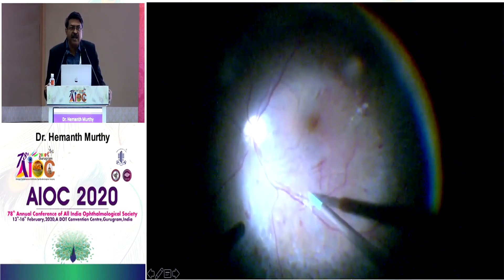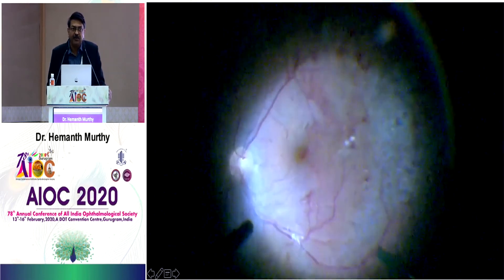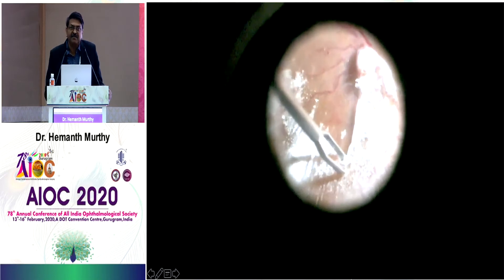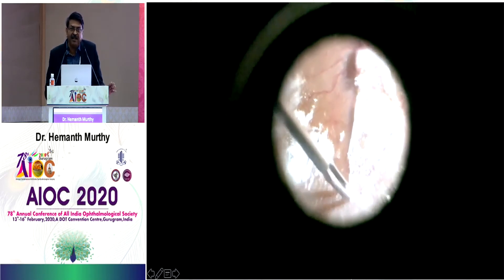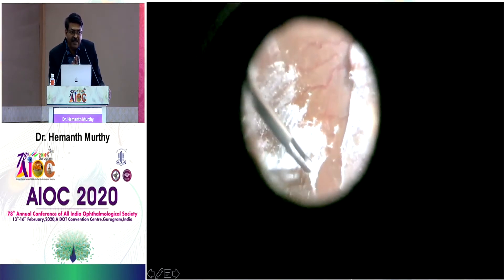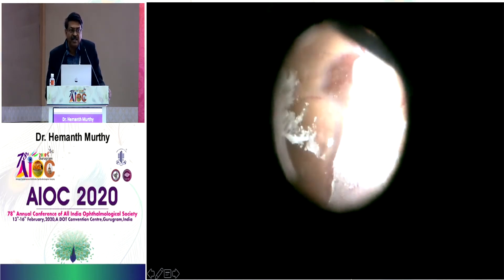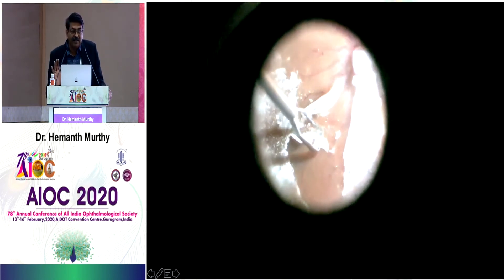This is a patient who had vitreous hemorrhage; I did vitrectomy and at the end of surgery it looked like this. Most of you would say everything looks good, but I stained it with triamcinolone and you can see the vitreous face is still present. Vitreous hemorrhage is very common in diabetics — you need to stain with triamcinolone to identify this posterior hyaloid membrane and only then can you complete your vitrectomy.